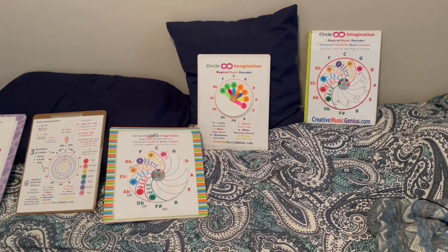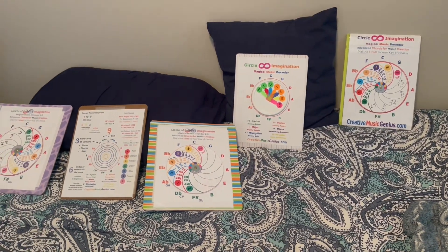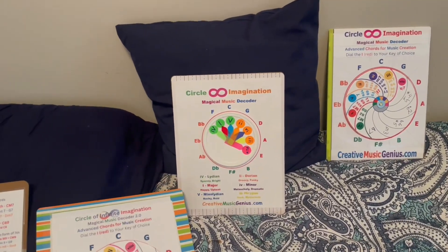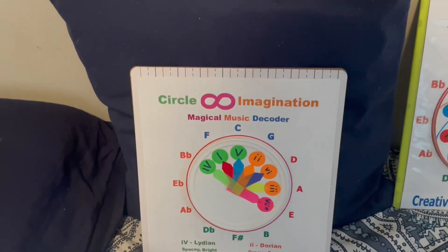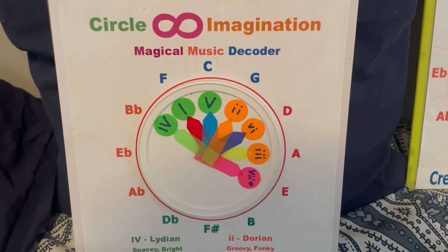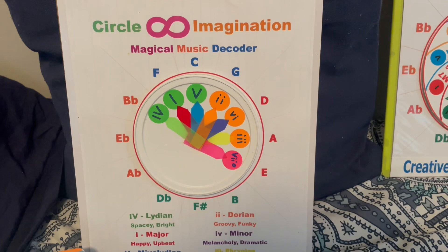Hey everybody, Jeff Yenser, CreativeMusicGenius.com, and I am so excited about my circle of infinite imagination. I invented this magic music decoder ring — it's like a decoder ring that gives you the answer.